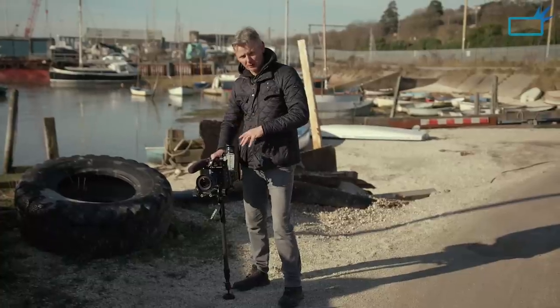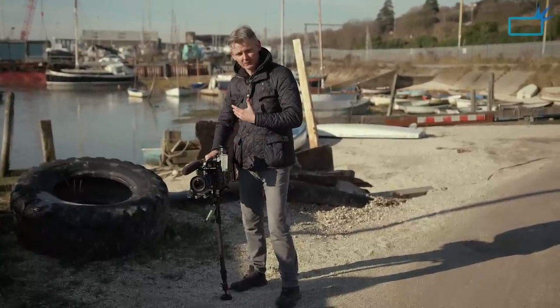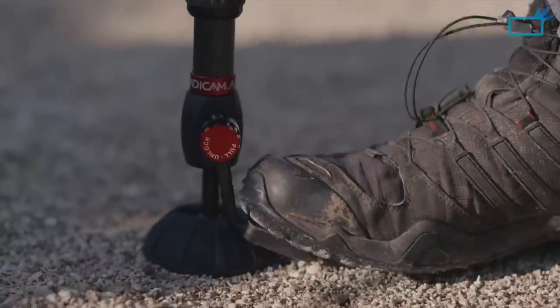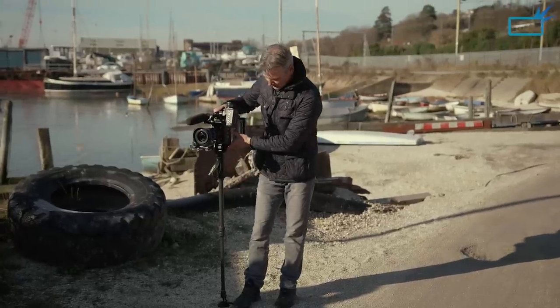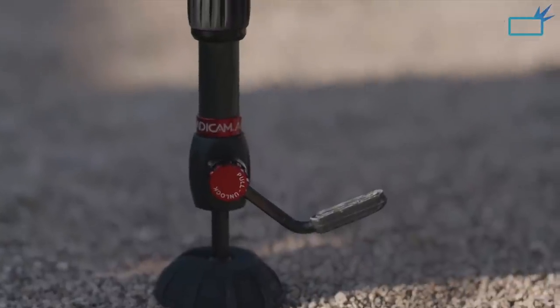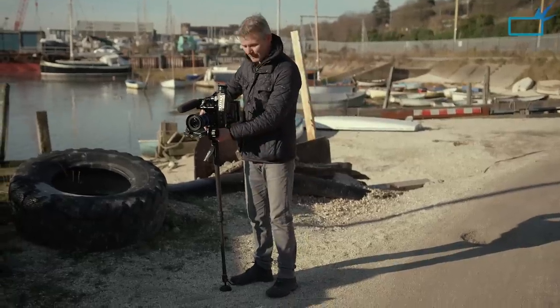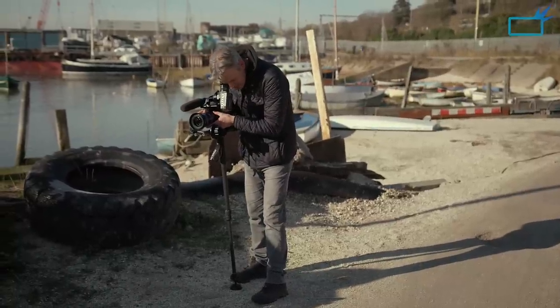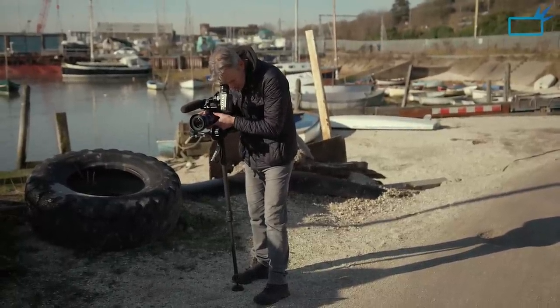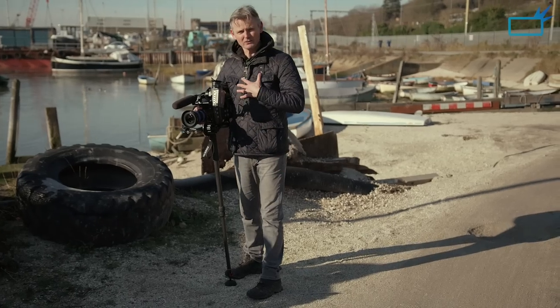The great thing about the monopod is how quickly I can change the height of the camera. All I need to do is press the pedal here at the bottom and up she comes. Lift the pedal to lock it — it's as simple as that. And look, this balances so nicely. I'll be very happy here to take some shots and keep that nice and steady, with no weight on me at all.